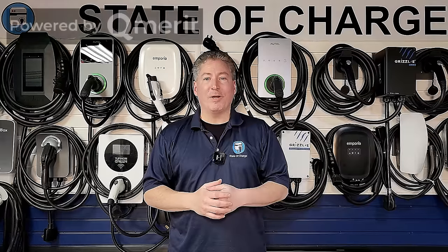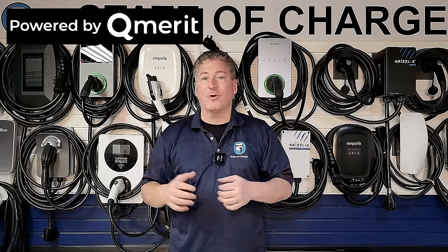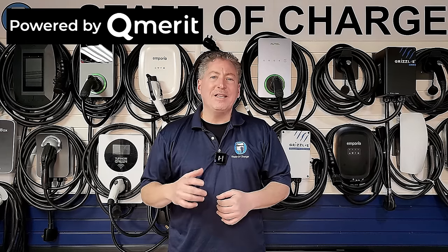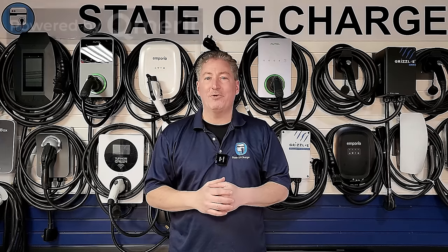State of Charge is powered by Q Merit. After I've helped you decide which electric vehicle charging equipment you're going to buy, follow the link in the description of my videos and let the EV charging installation professionals at Q Merit install it. Now let's move on from installation.